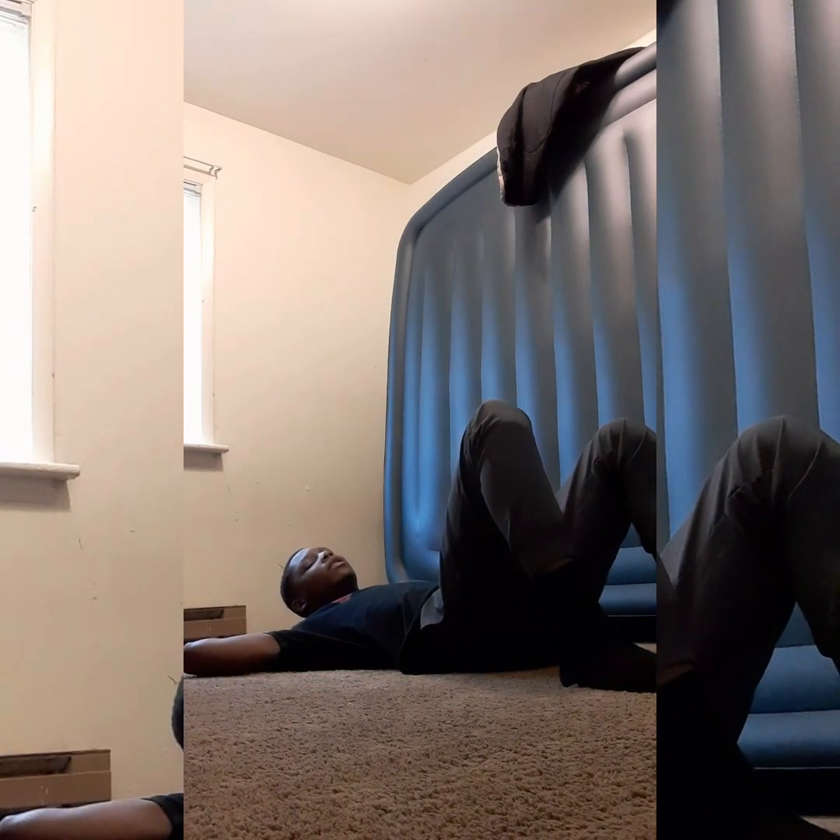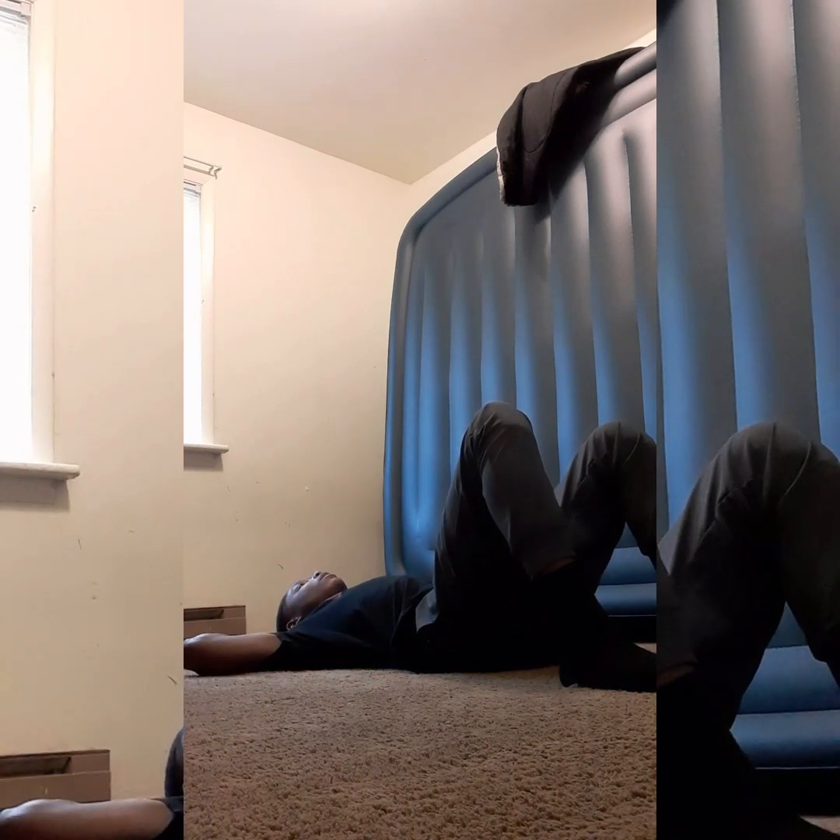So today I'm trying to go for 50 sit-ups, so hopefully I could do that. So let's get straight into it. Alright, so 50 sit-ups — that's a lot, but I'm basically trying to see how much I can do. I'm definitely trying to go above 30. Alright, let's start off.